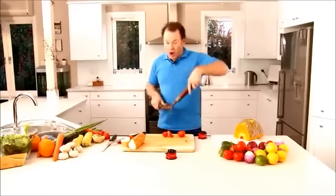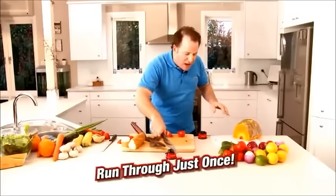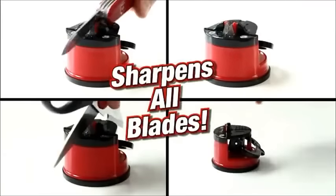And if you're impressed so far, I've got one more thing to show you. Have you ever tried to cut pumpkin? You know what it's like, it's dangerous — you could even lose a finger. Run it through your Clever Sharp just once and you can cut through pumpkin like a hot knife through butter. Sharpen your scissors, garden tools, blender blades.